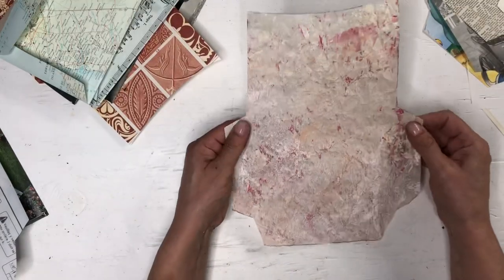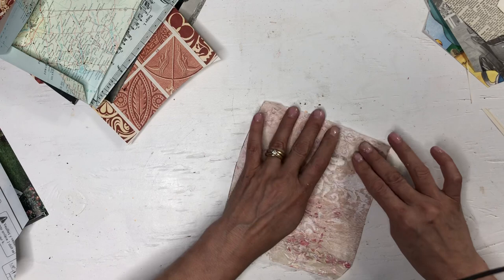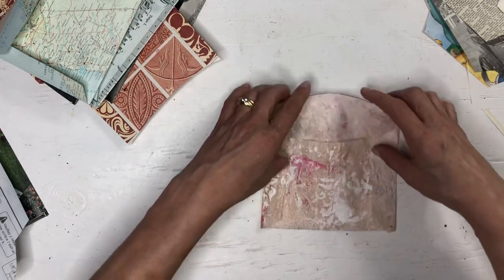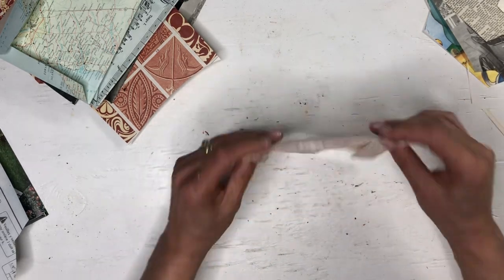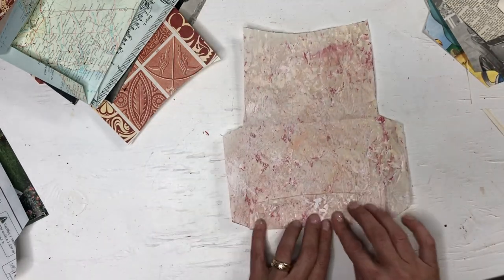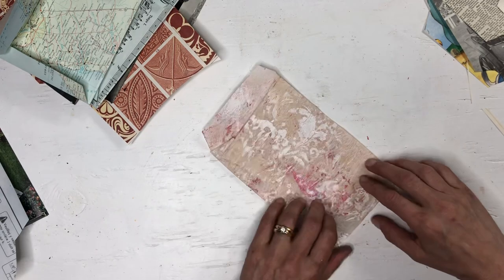Do try this — I love the feeling of this paper. It really feels like leather. It's the gesso on the parchment paper — it takes on a very different feel. I'm very surprised by it. This was just underneath on my table while I was doing some stencils with gesso and texture paste, and I thought I'd use it for an envelope.